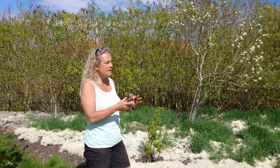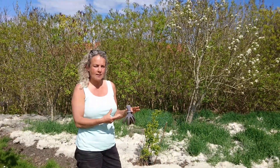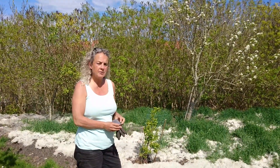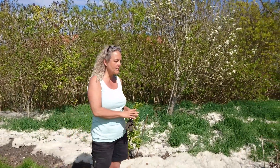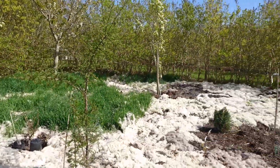But these poor trees have actually been struggling for a while in the grass and they haven't been doing really well. So now this fall I made an experiment and that's what I want to share with you.